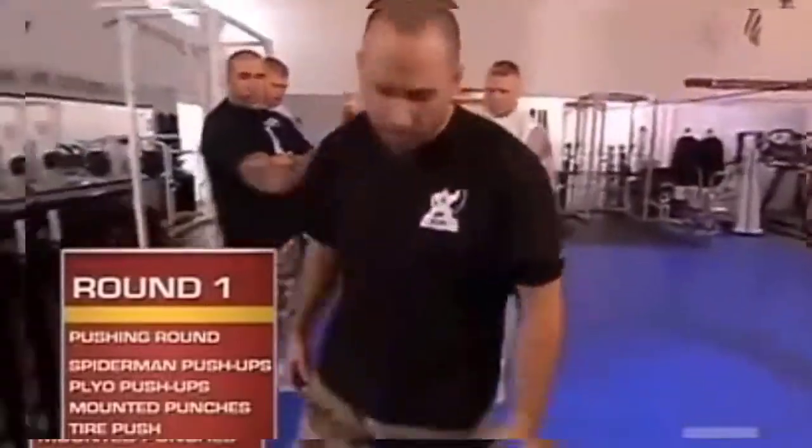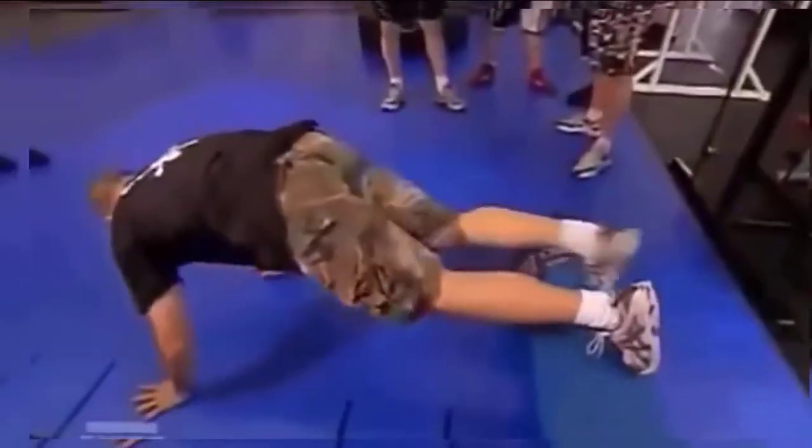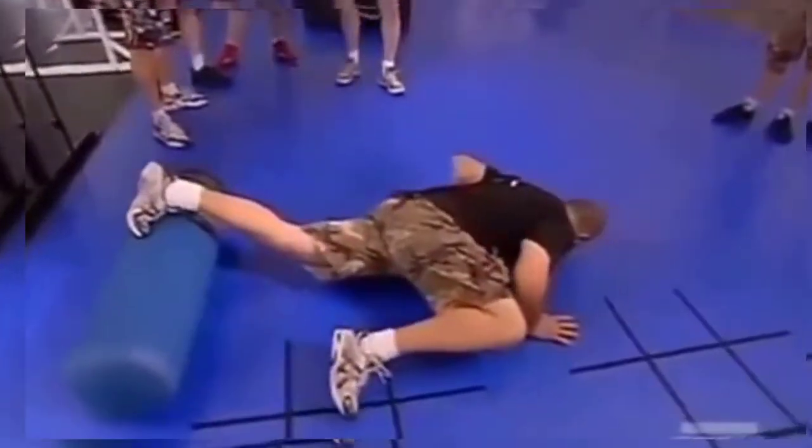First station is Spiderman push-ups. Your feet are going to be on the dummy, up front. As you go down towards the ground, the knee's going to go up towards you.